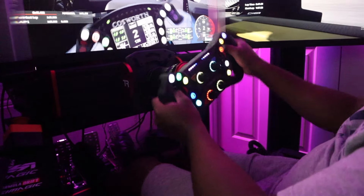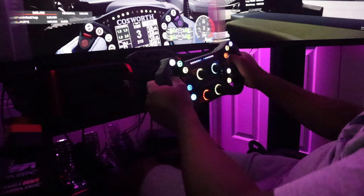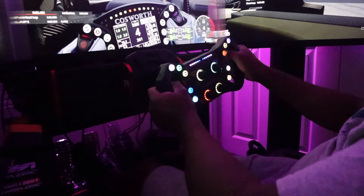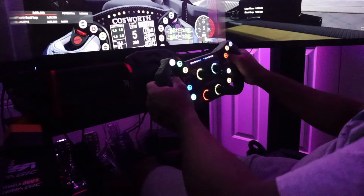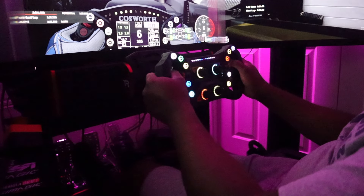We've done it — we've had the Podium F1 rim, the F1 bundle, a lot of wheels here. And throughout my history of all my wheels, whether mid-range or high-range, this feels so solid. It doesn't feel like a toy.